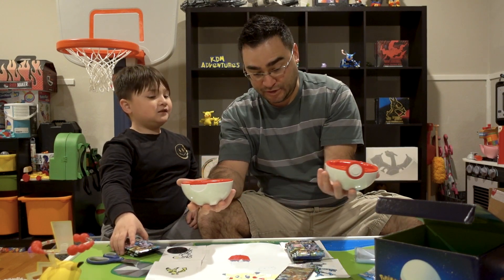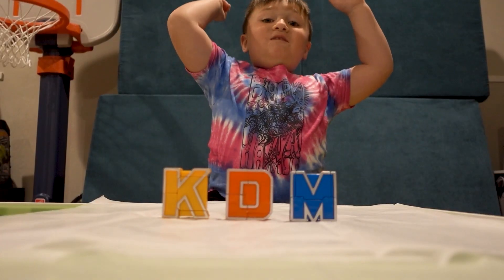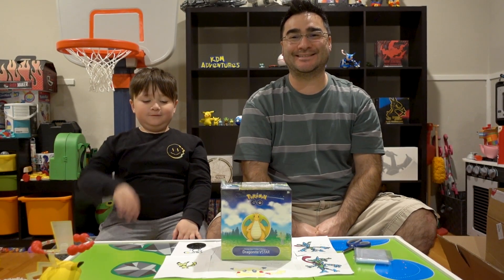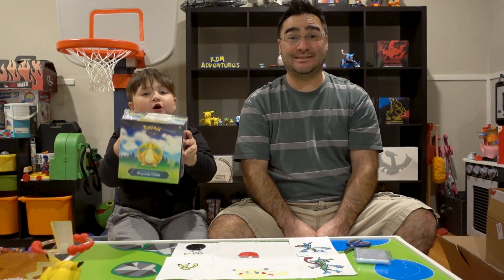That's sick! I think it's to hold your deck. That is sick! That is pretty sweet, right? It's pictures! Hey everybody, welcome back to Canadian Adventures.